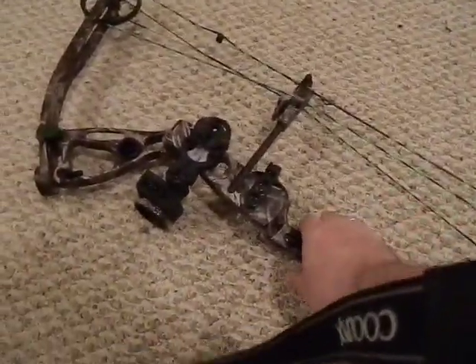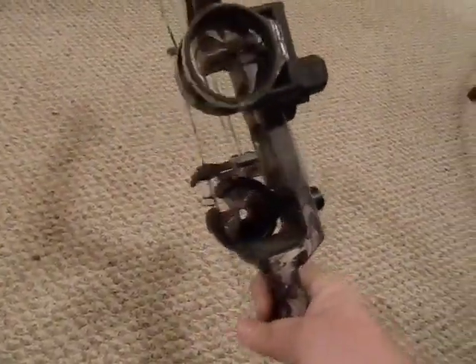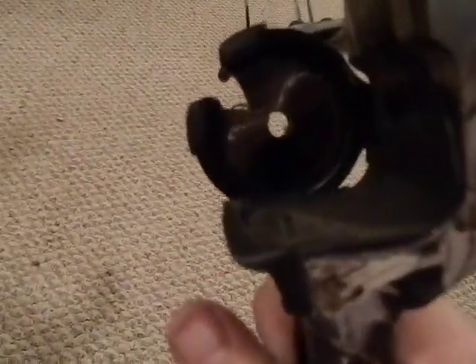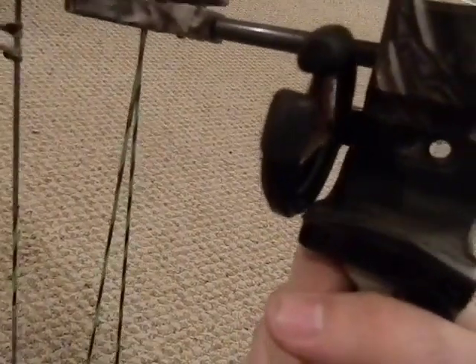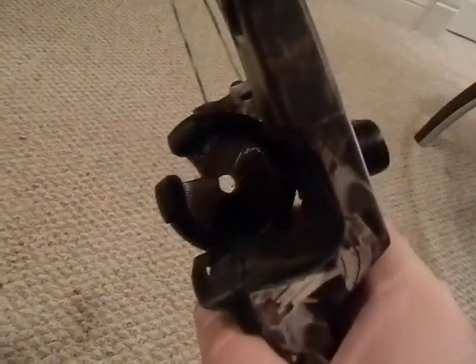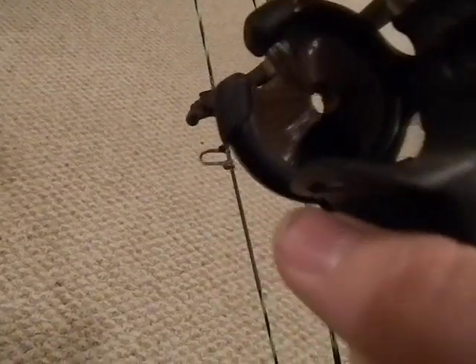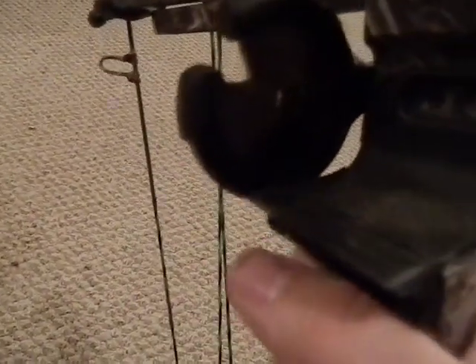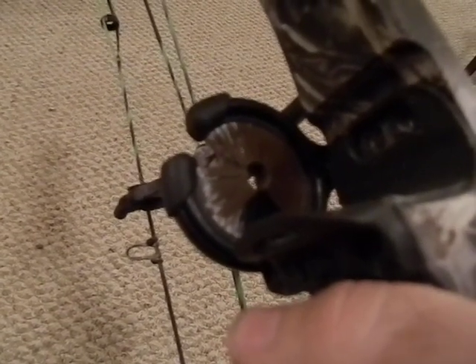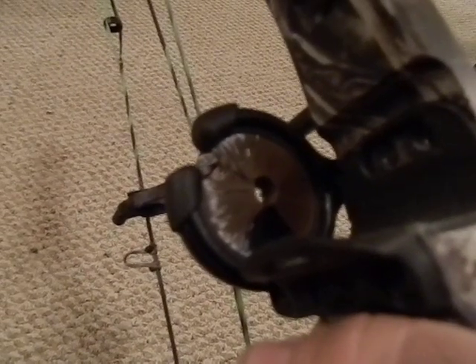When looking at a bow, another thing to consider is what it comes with — is it a package or just the bow itself? You need to look at what arrow rest it has. This one has a whisker biscuit, which uses a paintbrush-like hair design to hold the arrow in place while you shoot. These are really good if you like to get up and walk around because they hold the arrow very steady. There's a million different kinds of arrow rests — this is just one type.